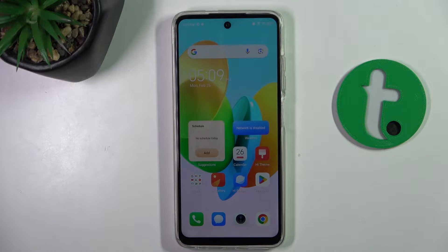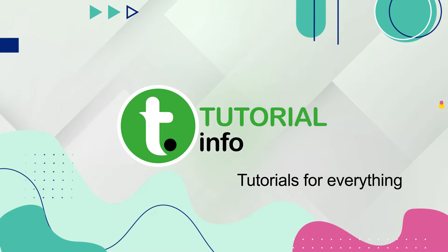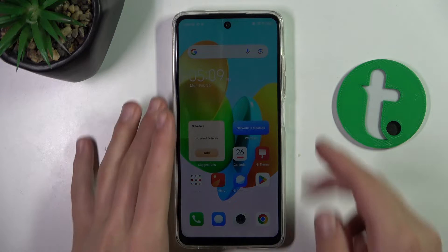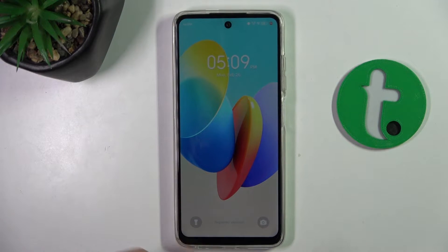Hello guys, welcome to tutorial.info channel. Today I'm going to show you how to reset screen lock without erasing all data on Tecno Spark 20C. Keep in mind, for it to work you'll also have to have a fingerprint set up. If you don't have a fingerprint set up, this way of resetting the screen lock won't work.